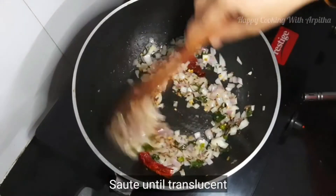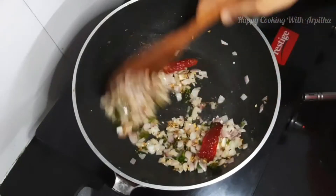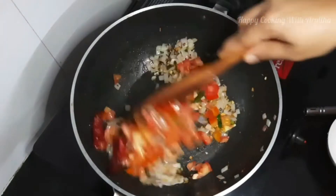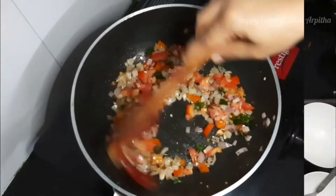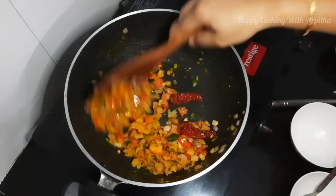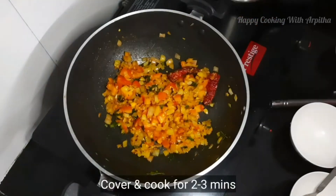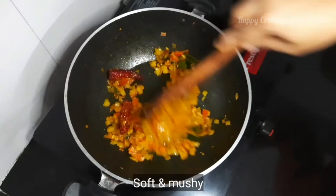Now the onions have changed their color. After nicely roasting the onions, add one medium-sized chopped tomato. Mix it well and cook until the tomatoes are nice and mushy. Add a pinch of turmeric powder — we've also added turmeric powder to the dal while pressure cooking it, so just a pinch is enough. Mix it well and cover and cook for two to three minutes until the onions and tomatoes are nicely cooked.